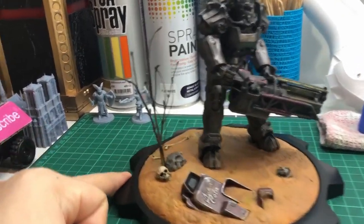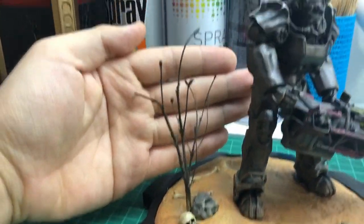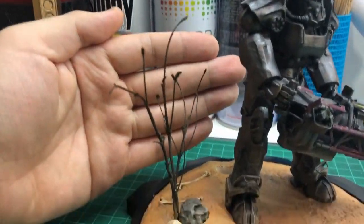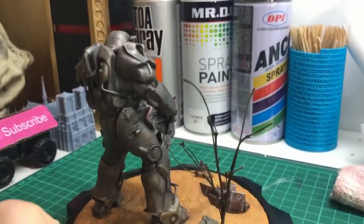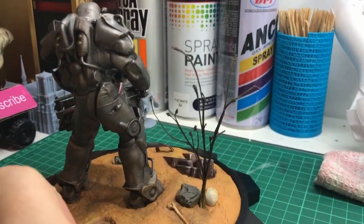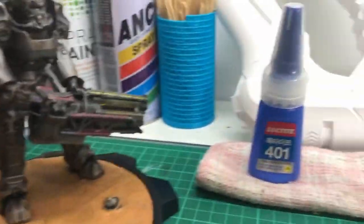This plant here is made of some twigs I found in my garden. They end with a kind of round flower bud, which at this scale looks kinda alien and irradiated and in keeping with the theme, so I kept them on. I painted it black to simulate the charring from a nuclear blast and super glued it to the base.